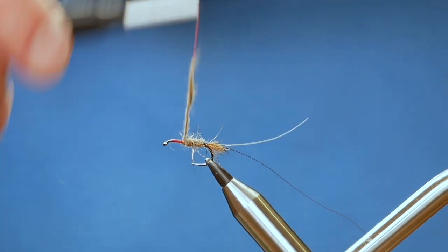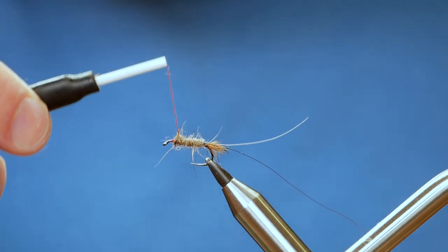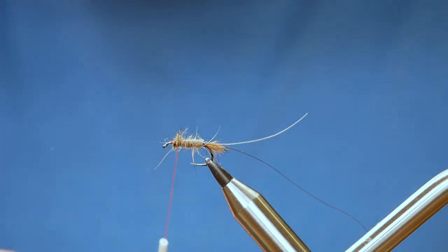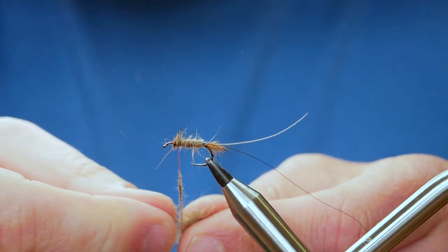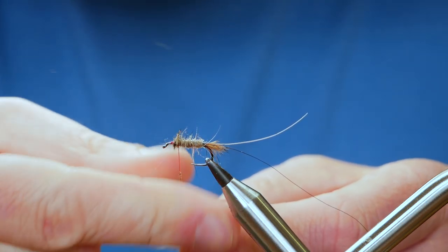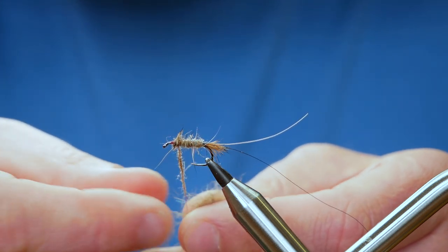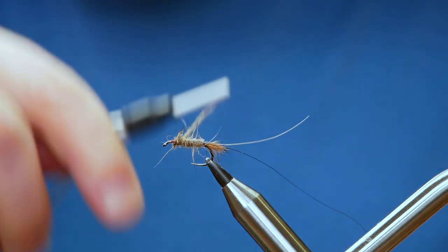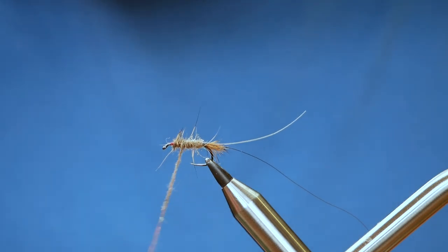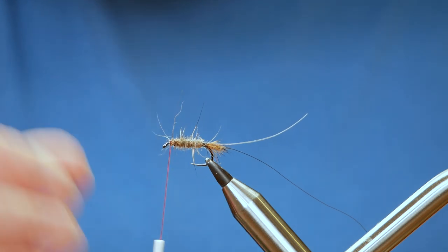When you're using dubbing you can just fill the gaps — and yes, I do need a little bit more. That bit of thread I was mindful of towards the front of the fly I've been able to cover up with some dubbing. I'll just come back and make sure I've got a nice even body to the front of the fly. That's looking not too bad.